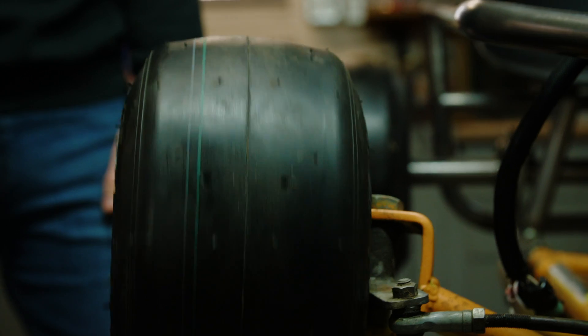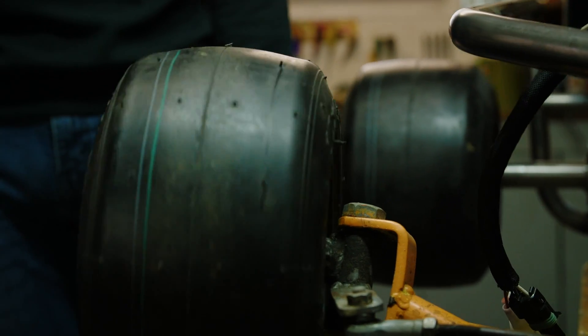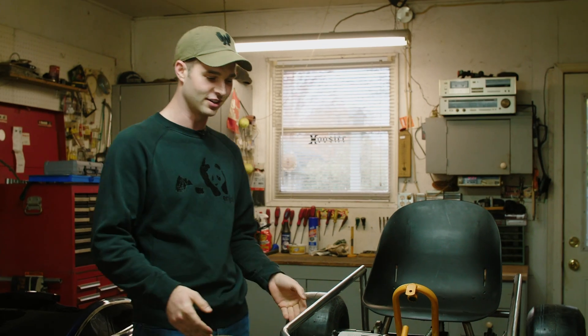I've pretty much just been going ham on this build over the past few weeks trying to get the cart finished as quickly as possible. I've had the camera rolling throughout most of the build, but I hadn't really been explaining myself throughout the build process. So I figured, why don't we just jump back in time, and I'll explain to you guys what I've done to get to this point.